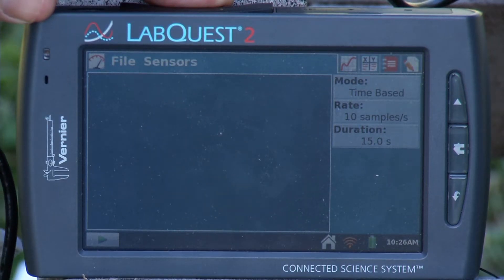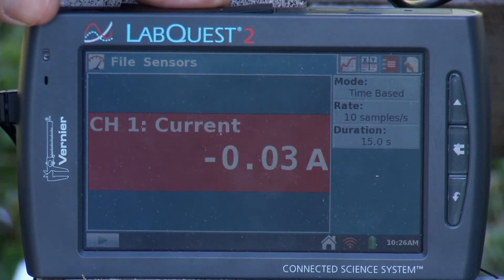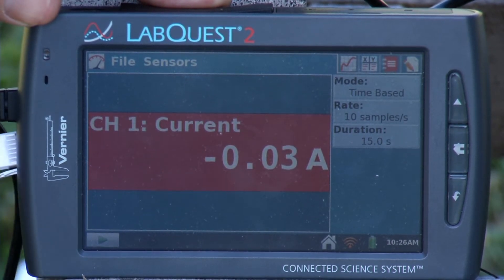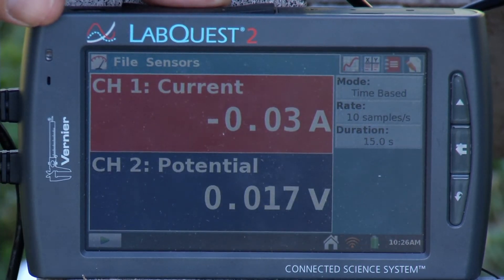I'm going to plug in my sensors — they're both analog. I'll plug the current sensor into channel one and the voltage probe into channel two. I'm getting readings close to zero, which is fine since I don't have my circuit connected right now.